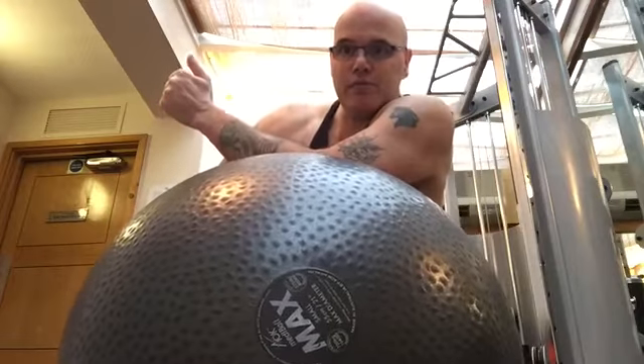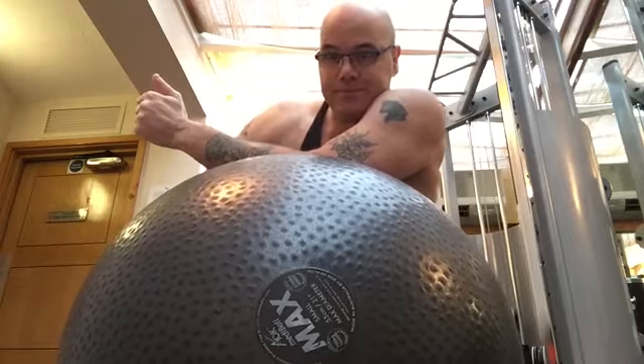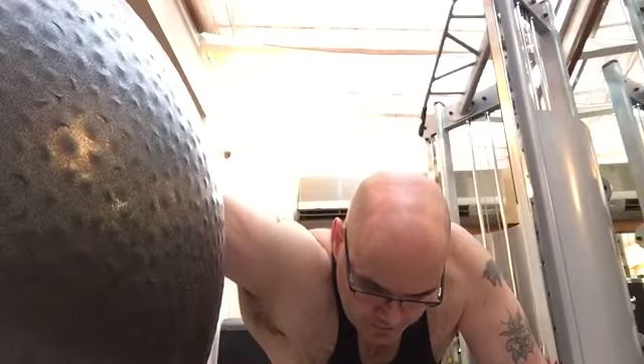Just using this ball, so getting one at home could be a good idea if you haven't got a gym — you can do it at home. Next one is a shoulder stretch.